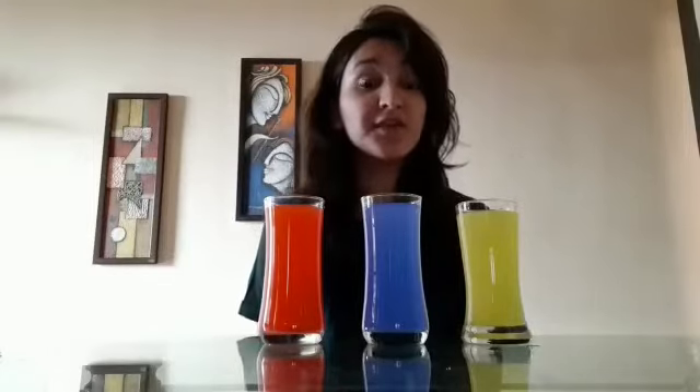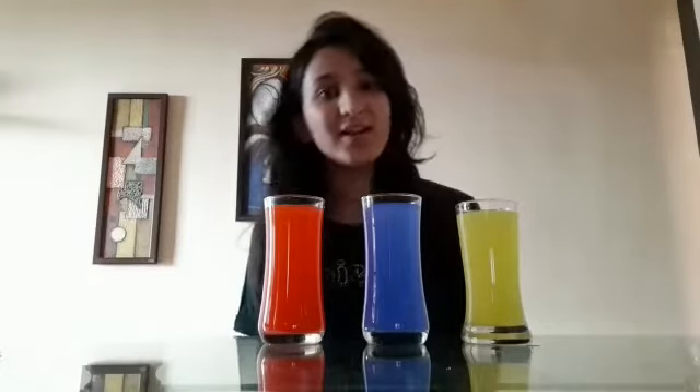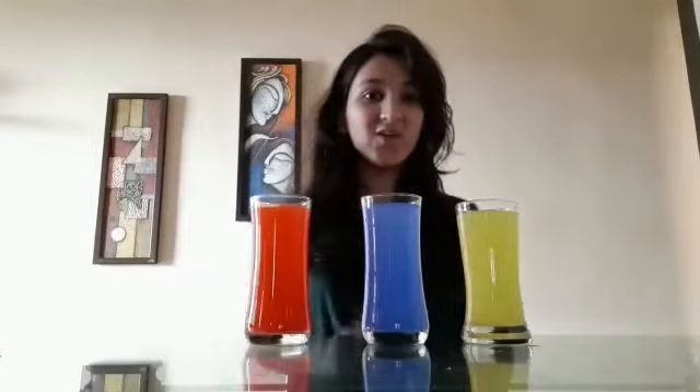Do you all remember the three colors that we have learned in our previous video? Don't worry, we will revise those colors once more. So children, tell me which color is this? Red color — very good children.